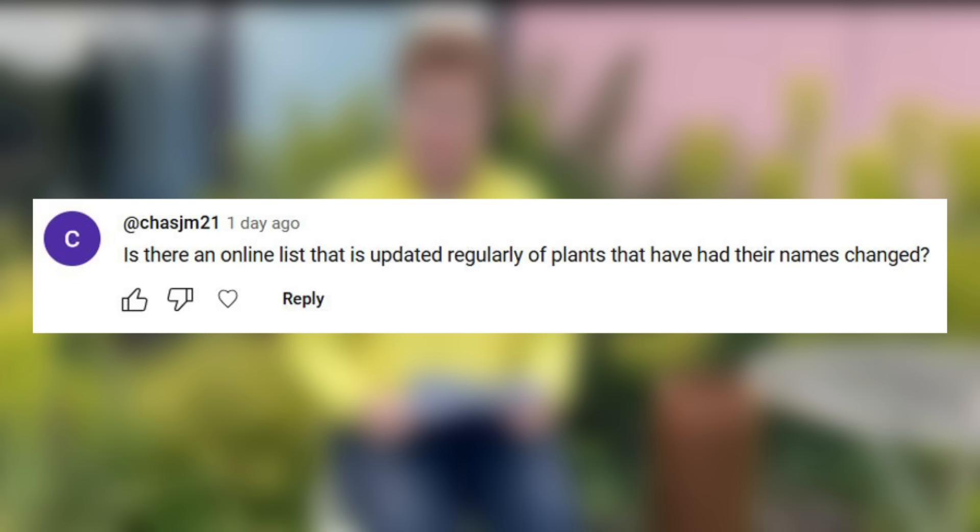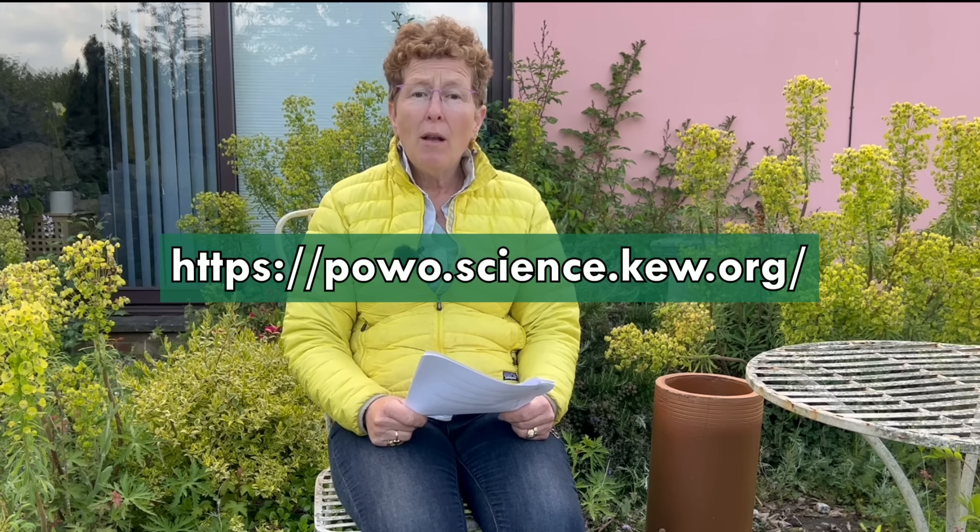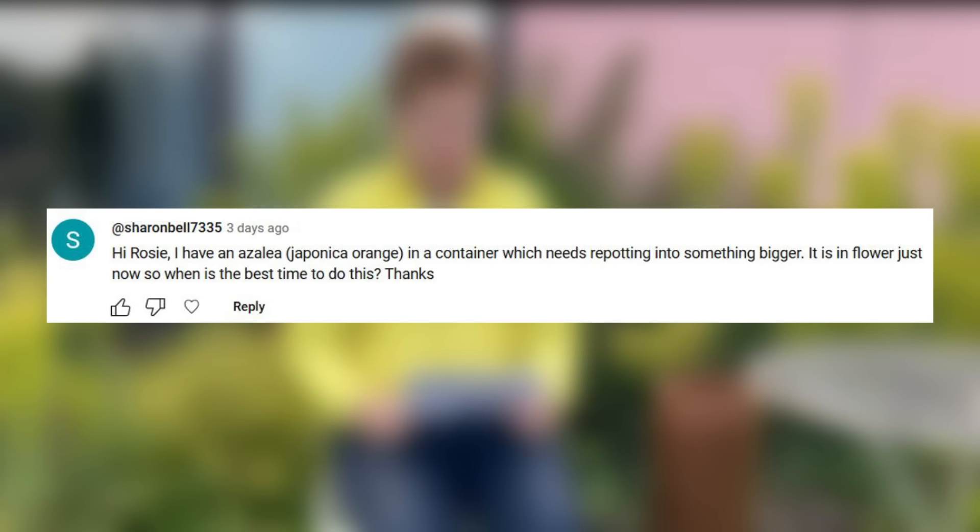Is there an online list updated regularly of plants that have had their names changed? Yes — if you go to Kew online they have a very specific and comprehensive list of name changes. The RHS Plant Finder will also tell you about new name changes, and the RHS sends out new plant nomenclature changes at the end of each book. The Kew one is pretty good so I would look there as well.